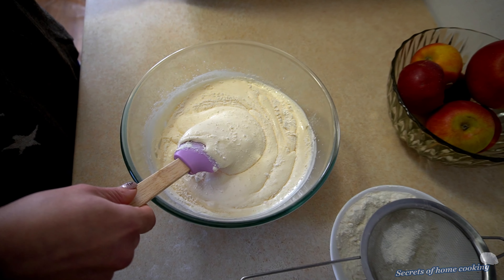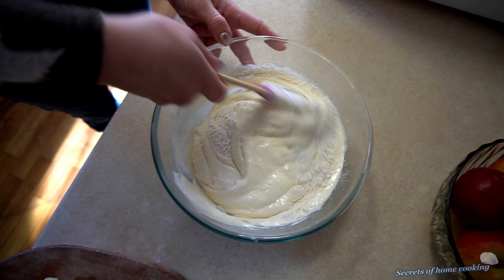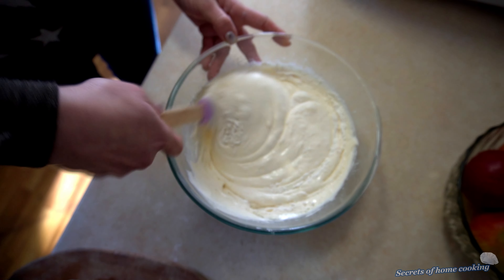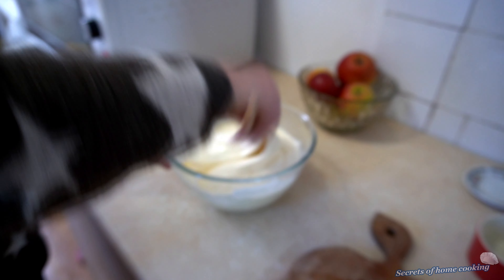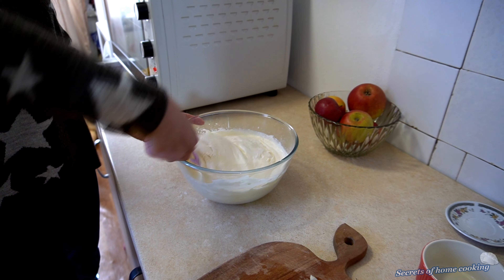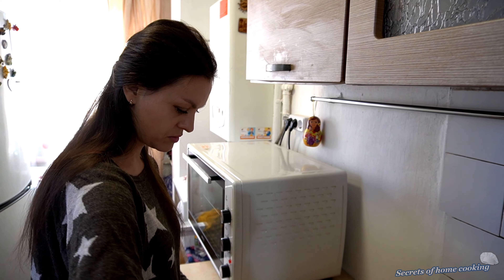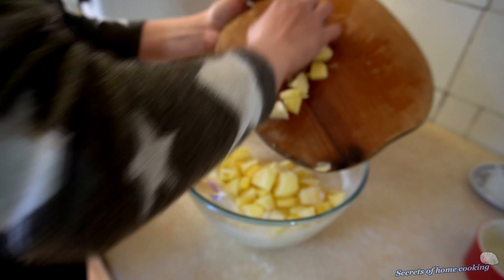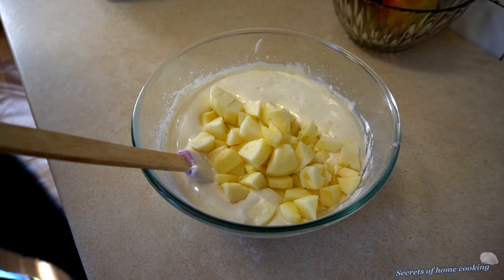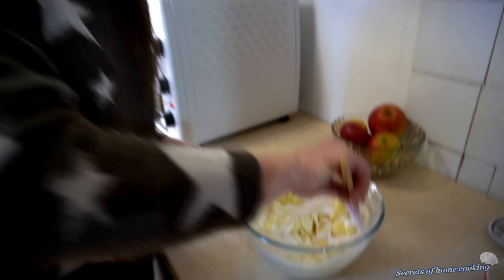Mix it in. Now add the diced apples. Fold until just combined.